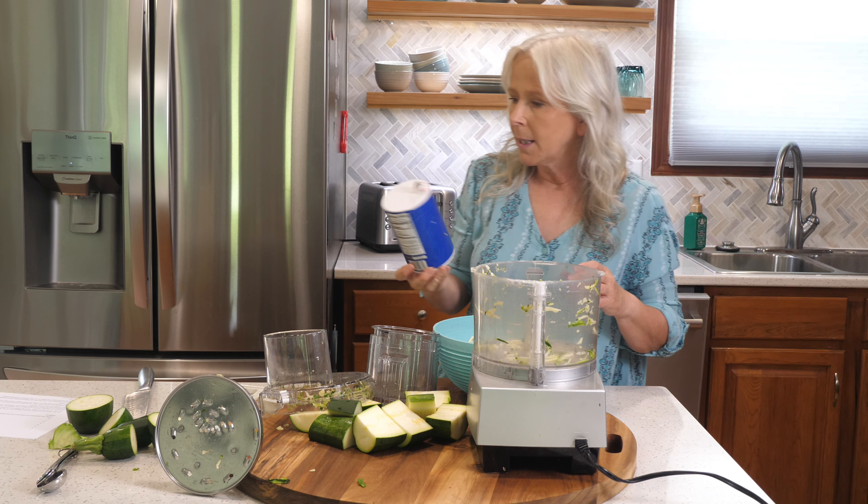Here are our finished zucchini patties. If you want the recipe for the ratatouille I mentioned, I'll put the link in the description box below. Now it's time to make dessert — we are making a vegan chocolate zucchini cake and it is going to be delicious.